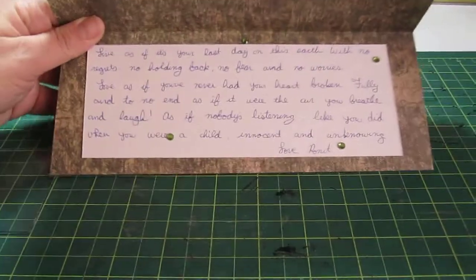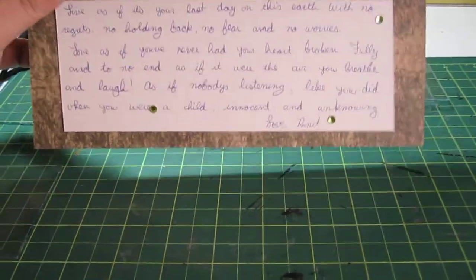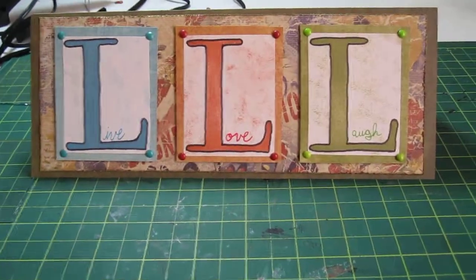On the inside there's a greeting. I just didn't finish this — the greeting I did, but I didn't finish the actual design on the inside. But there you have it. Hope you like it.